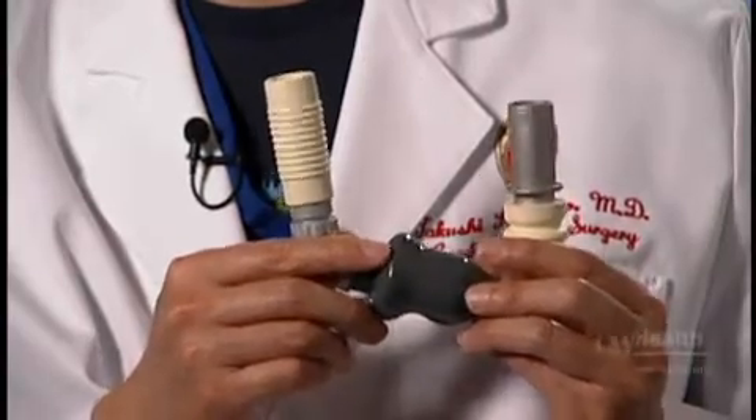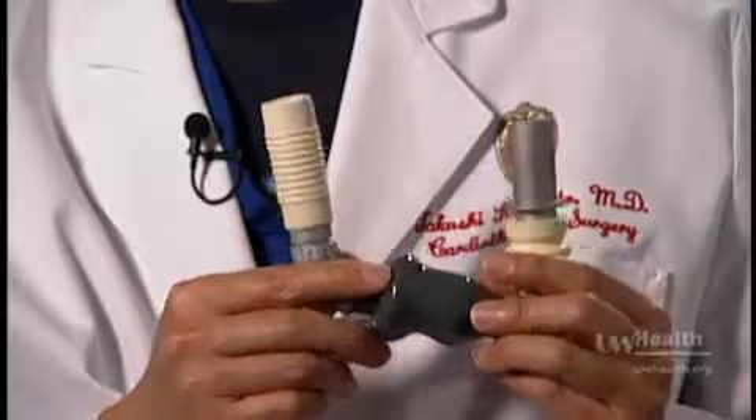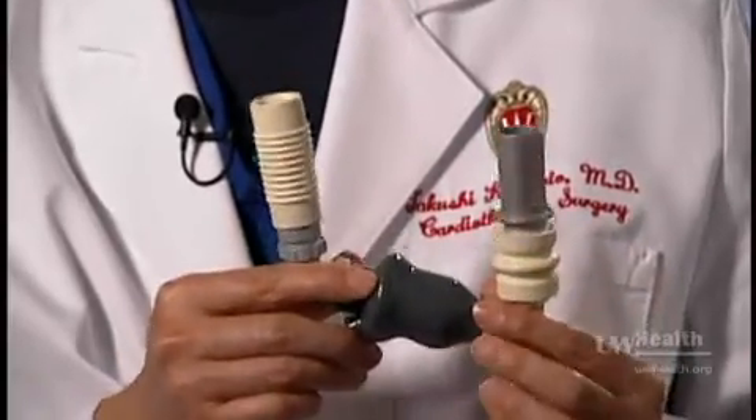This is one of the pumps that we use to help the patient with end stage heart failure, called a left ventricular assist device. This is a device that can assist the heart — it is helping the heart. It does not replace but it helps the heart.